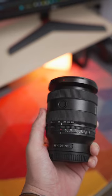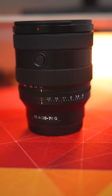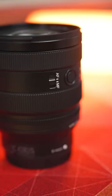This is Sony's newest lens, and it is also a strange one. This G lens has a 20 to 70 millimeter focal length, an aperture of f4 straight through, a dedicated iris ring and iris lock, two custom buttons, linear motors for quick and silent autofocus, as well as a linear focus ring on the front.